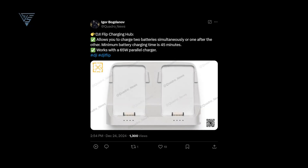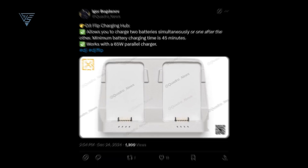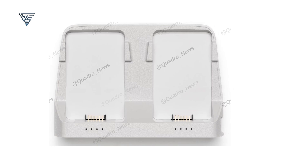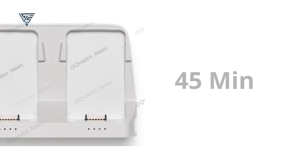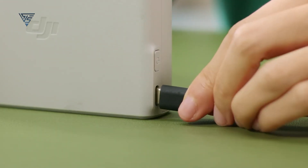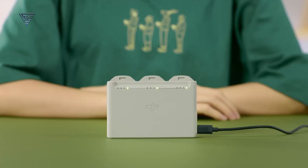Igor Bogdanov shared another exciting post on X, revealing the DJI Flip charging hub. This sleek hub lets you charge two batteries at the same time or one after the other. It boasts a minimum charging time of just 45 minutes per battery, keeping downtime to a minimum. Plus, it's designed to work seamlessly with a 65-watt parallel charger, making it an efficient and convenient accessory for drone enthusiasts.